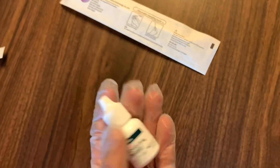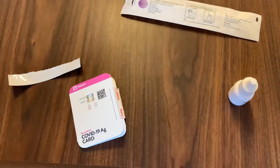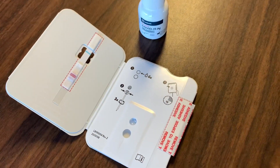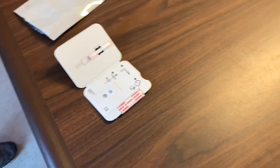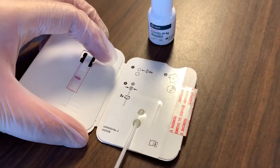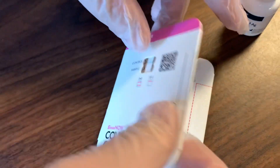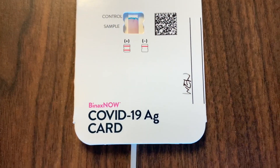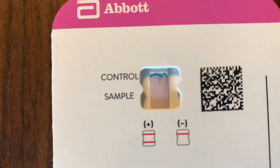And now let's practice. Open the card, six drops of the reagent, do your nasal swab, insert, squeeze three times, remove the adhesive, then close. Make sure you write your name, date, and time. Start the 15-minute timer and wait for your result.